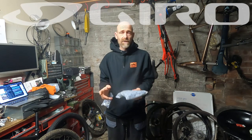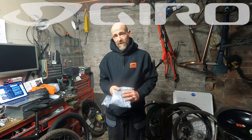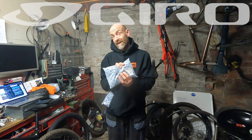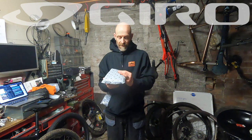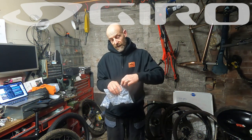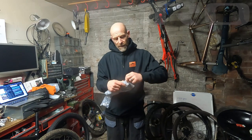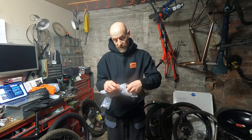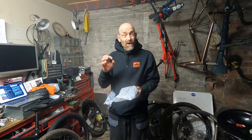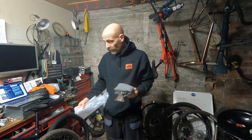My name's Guy Kesteven. I've been a professional biking kit reviewer for nearly 25 years, but I'm holding a product from someone who just branched out into clothing, and that is P&W Components. You'll already know I'm a big fan of their like coast gravel stuff and their really affordable alloy cockpit equipment.